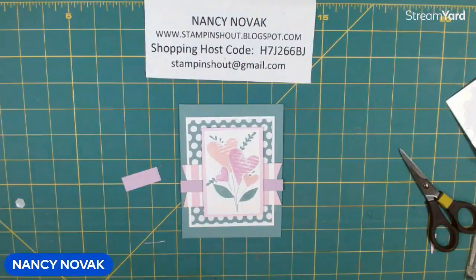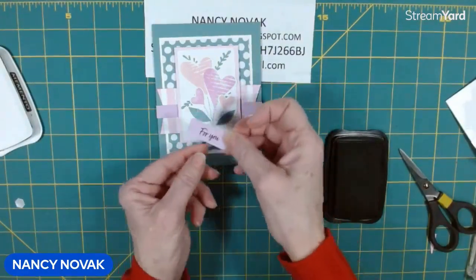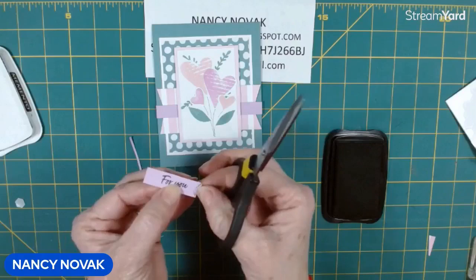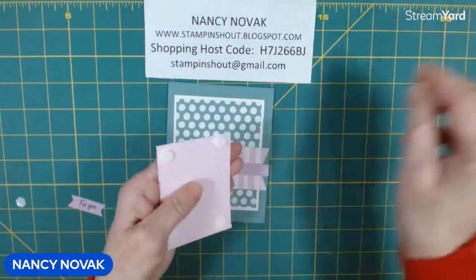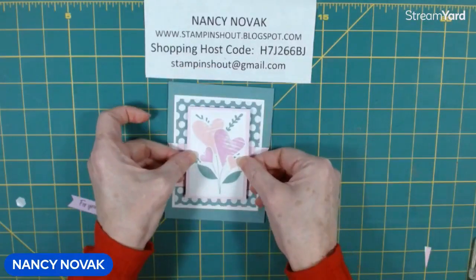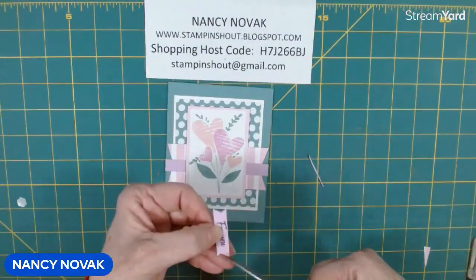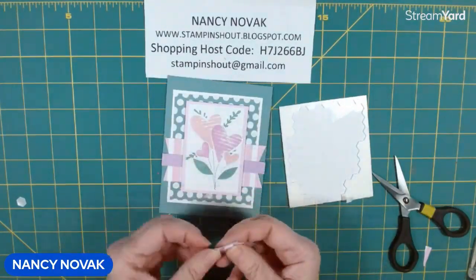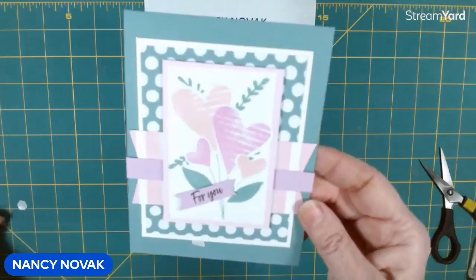I want to stamp a sentiment for the front. In the Country Bouquet set there's a sentiment that says 'For You,' and I'm going to stamp that in Memento black. I'm going to make that strip a little bit thinner and banner the edges as well. Then I'm going to stick the focal point down by removing the backing off those dimensionals, and pop the sentiment banner up, angling it a bit. What do you think so far? I like it — it's pretty.